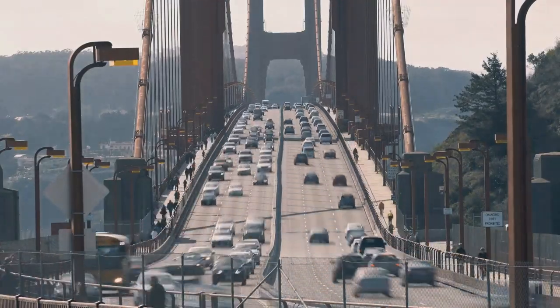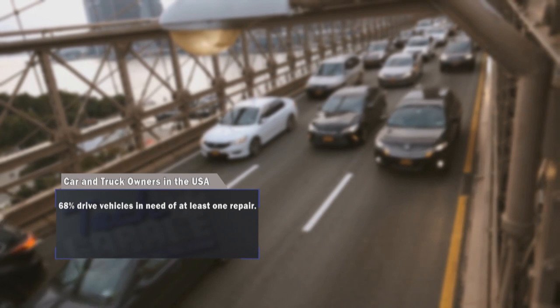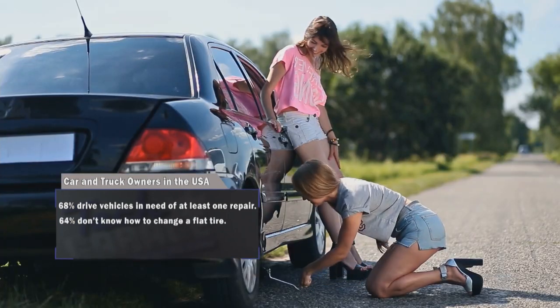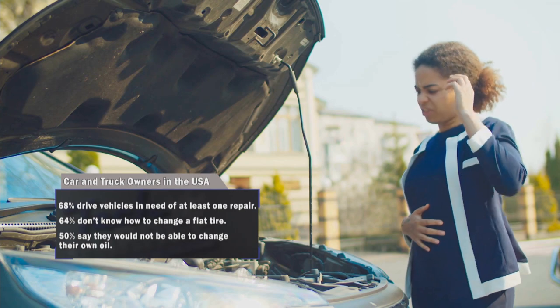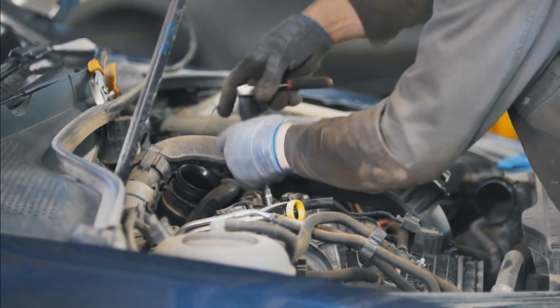How about a few Tech Garage tidbits? 68% of Americans drive vehicles that are in need of at least one repair. Almost as many say they'd be in trouble if they had to change a flat tire. And half of Americans say a DIY oil change is out of the question. Help keep the American car culture alive — teach someone about cars and tell them about Tech Garage while you're at it.